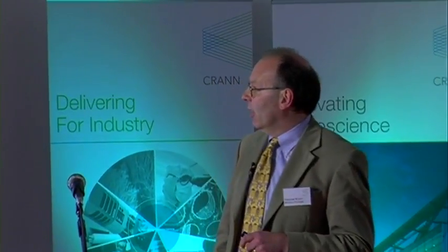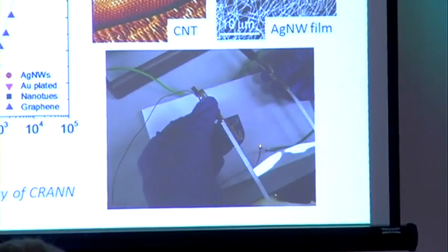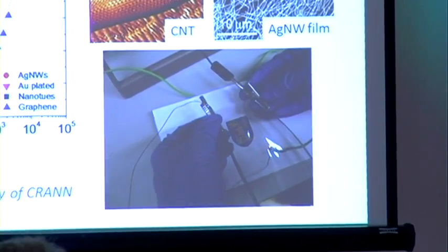With CRAN, we're working on what's considered a kind of foundation technology for this e-print and future applications, and that's flexible, transparent conductors. CRAN works basically on the fundamental materials, and in HP, we work on the processes that allow it to scale up towards the manufacturing solutions.